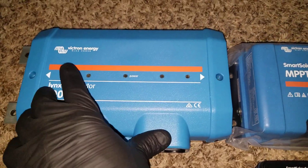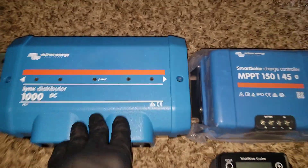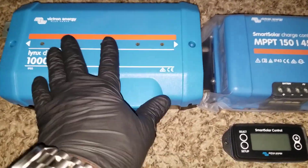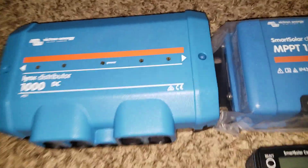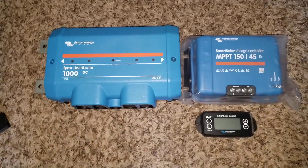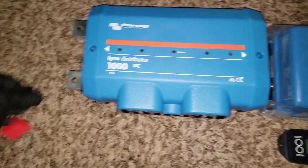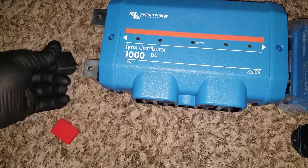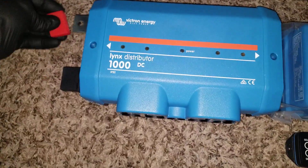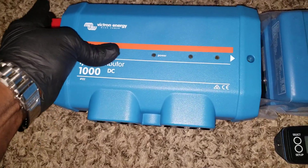I'm going to do a review in the next video to open it up and show you exactly what's inside. I'm still working on getting the shunt, but the good news is there's another video coming up: if you can't buy the 1000-amp shunt, you can utilize another option — stay tuned for that because I'm exploring it.